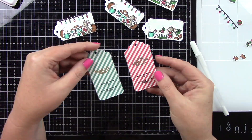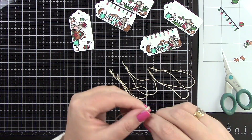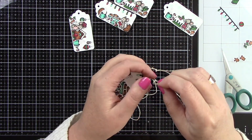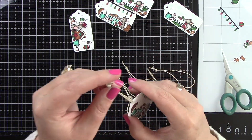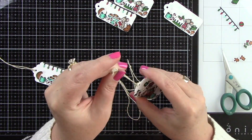For each design there is a red and white striped and a green and white striped back. I'm going to finish these with gold sparkle Lawn Trimmings. I'm going to tie a knot on one end, then stick the loop end through the front of the tag, take the knot through that loop, and tighten it at the top. I'm going to do that for all six tags and then we're going to be done.